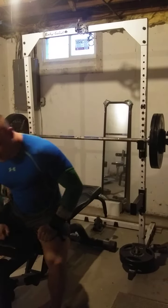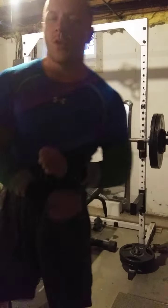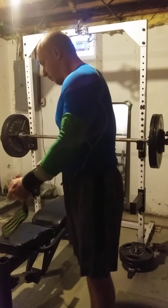Okay, first set down, four more to go, pretty smooth.